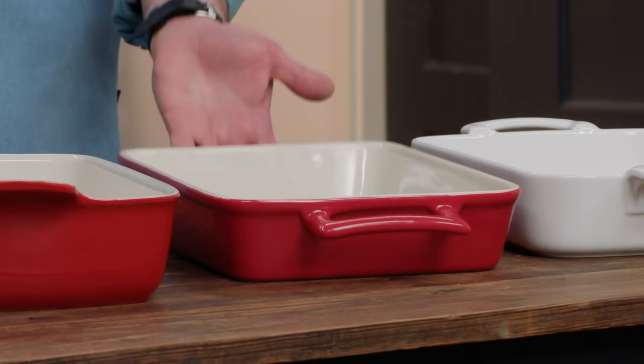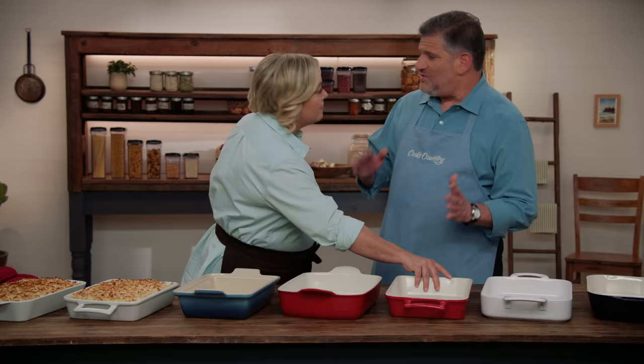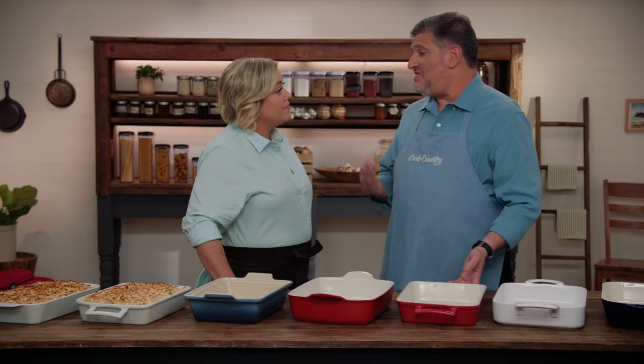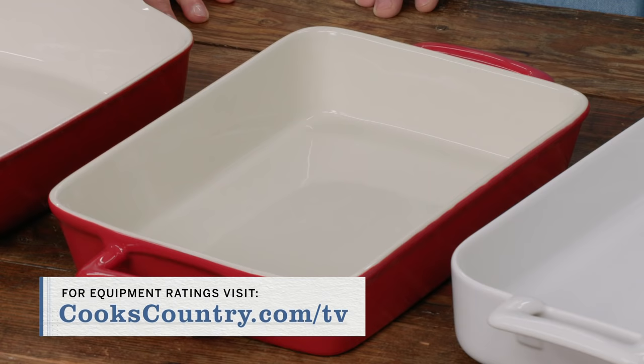In the end, this is the winning pan: the Mrs. Anderson's Baking Lasagna Pan with Handle. It has a capacity of 14 and a quarter cups, putting it right in that sweet spot between the small and large ones. And it's $37 — the least expensive one of the bunch. Our winning 13 by 9 inch dish is the Mrs. Anderson's Baking and Lasagna Pan with Handle, at about $37.